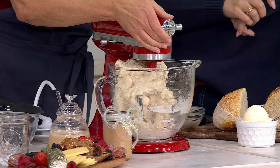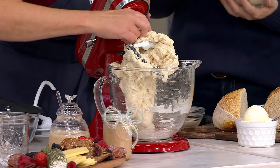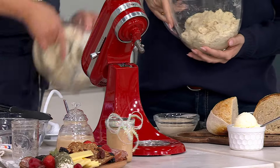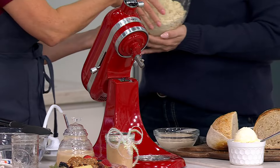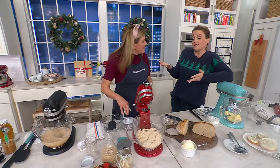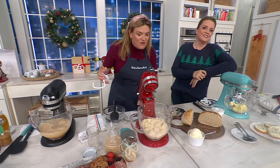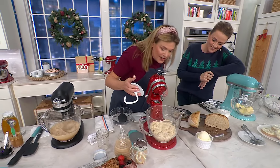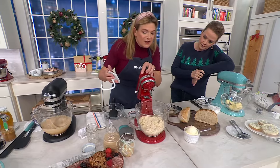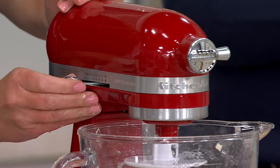Sourdough — if you watch on social media, people are doing it by hand. They're stretching and folding, they give their starter names all day long. Using a stand mixer is not that common, but it makes it so much more accessible and easy for my busy life because it takes a lot of the stretch and folds away. It takes a lot of the time away. We're going to do a little magic of TV here. The head tilts back and we just put our beater on, and then the stand mixer is going to do all the work.